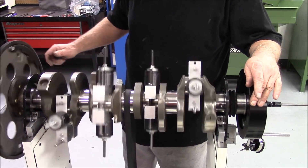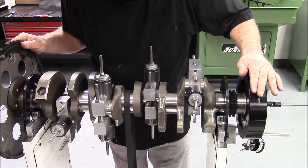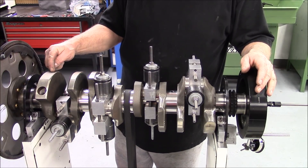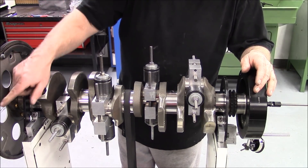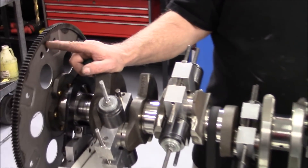Our number change is 282. We're almost over the center of the counterweight — we're right here, we want to be right there. So we know we're going to drill this hole. We're going to drill it and we'll be back.